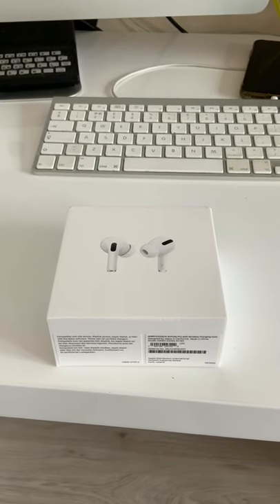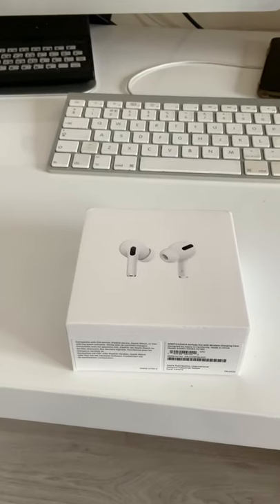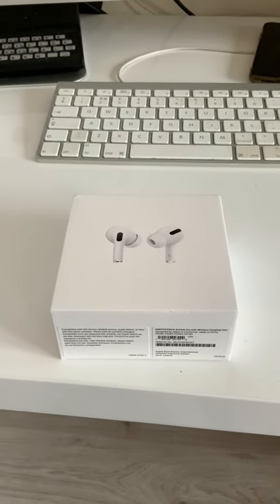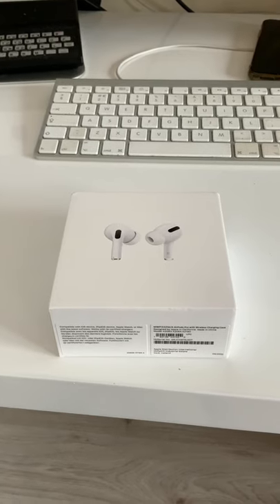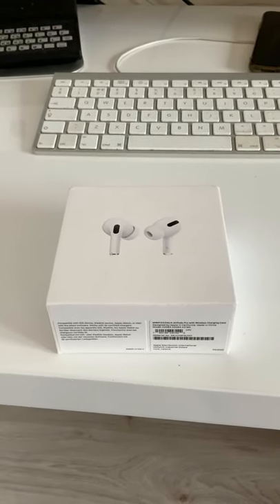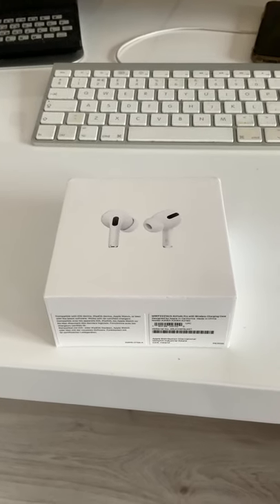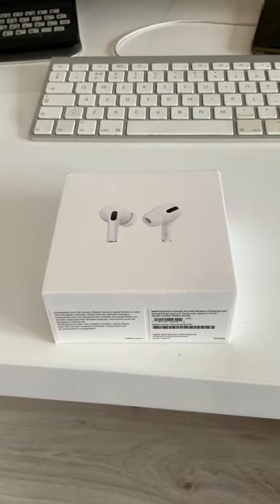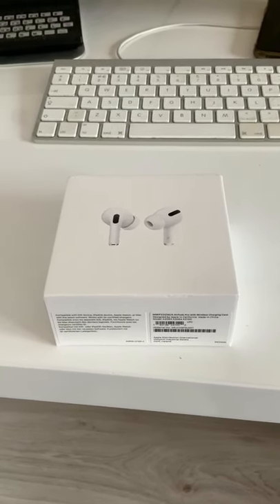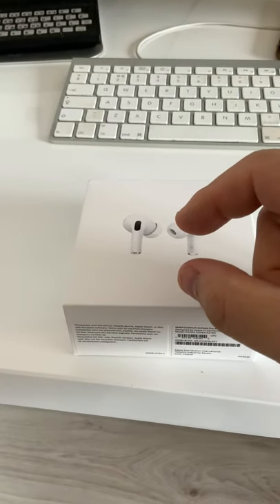I'm going to do a quick review on the new Apple AirPods Pro. I've just received these and on first inspection they look — they're tiny. They are much better than the last version of the Pro which had a longer stem — that part there.